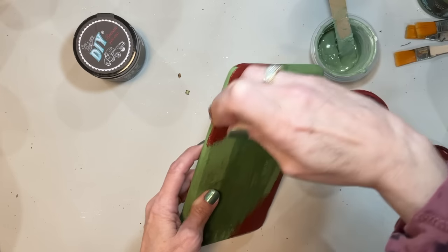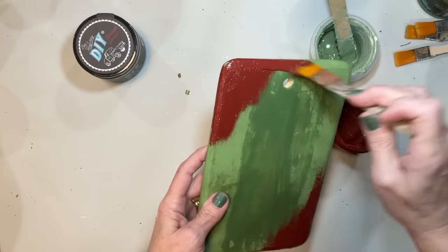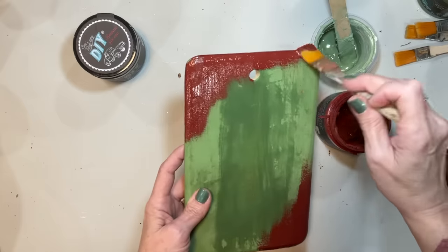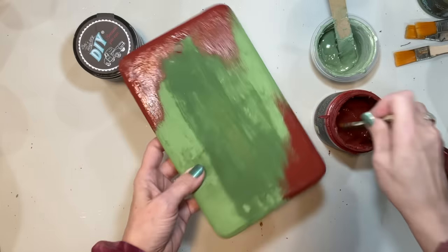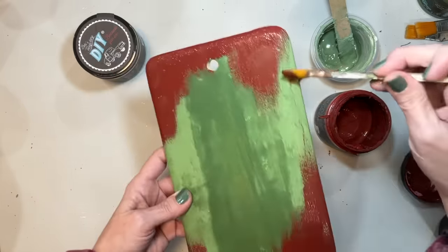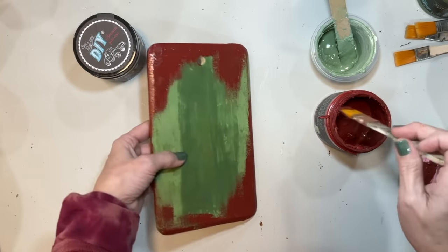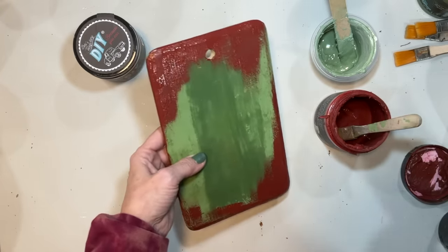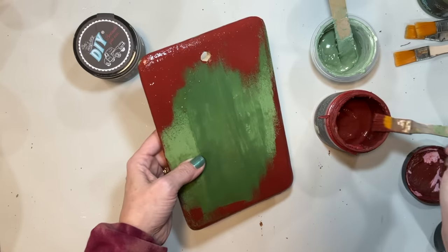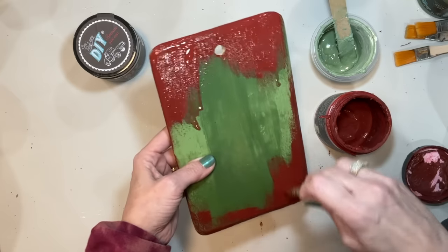We're going to do one of those kind of drippy, messy paint looks with red and green. That way if anyone loves this look and wants to do even a large piece of furniture, I've seen chairs done like this just for the holiday season. All I'm doing is putting some of that Marquee paint on here. I'm using the DIY clay base paints because they truly are the best for this.